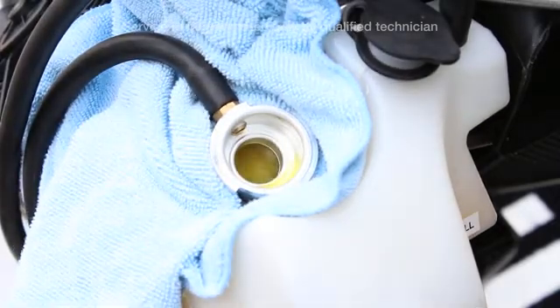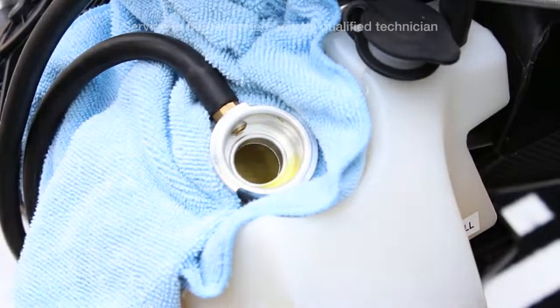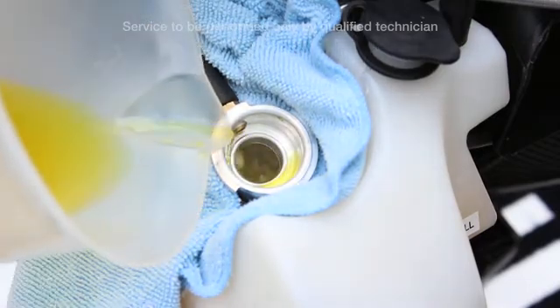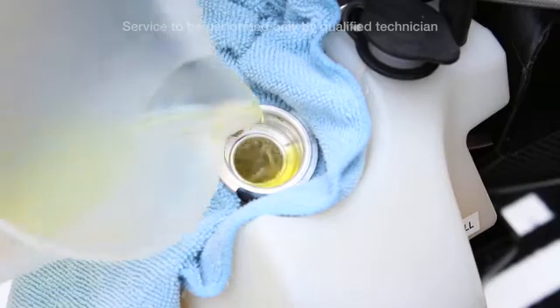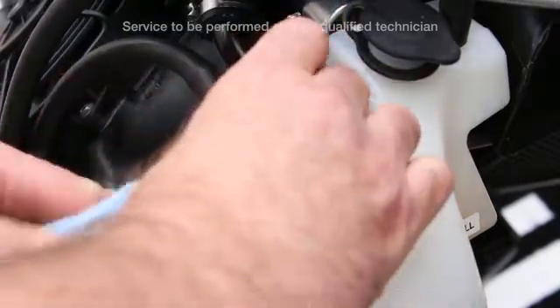When the thermostats open, you will see a nice circulation. Once the cooling fans kick in, top off the radiators with fluid and cap the system and wipe up any excess.